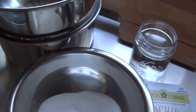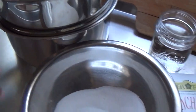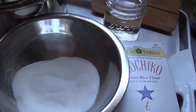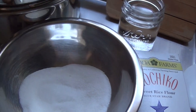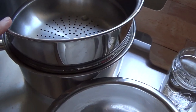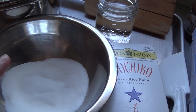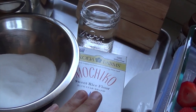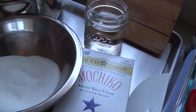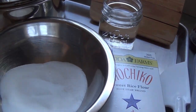You're going to need a steamer pot. I'm just going to use a small one because I'm using just enough sweet rice flour to fit into this bowl. You could always double or triple this recipe and use sugar to taste, but definitely use sugar because it allows the sweet rice flour to be elastic.